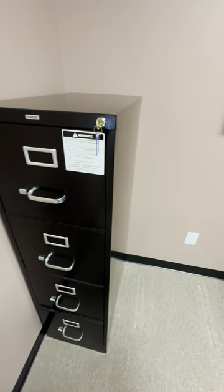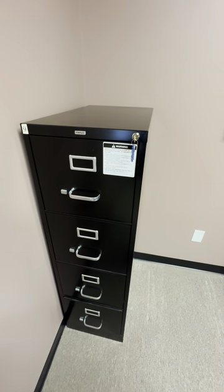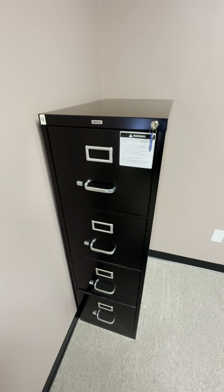So if you're going to get a couple of these file cabinets, you could totally store a good amount of stuff on top of them as well. This is the Staples four-tier storage — highly recommend this.